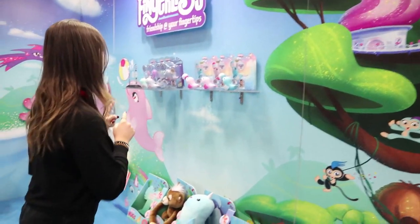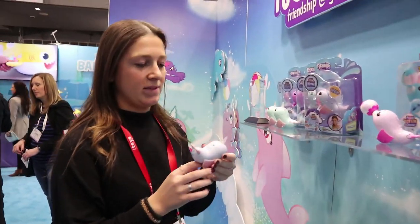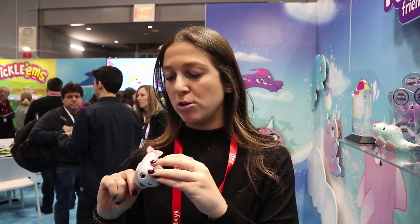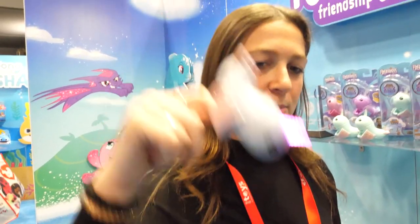Our hero item for spring is the narwhal. It's a really fun new way to wear your Fingerlings - instead of it sitting up, it's actually lying down and swimming. It has motion magic in it, so it actually knows when it's in the air and how you play with it.